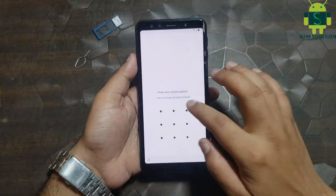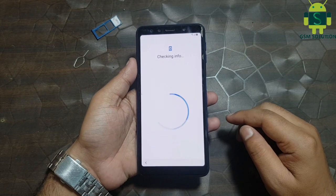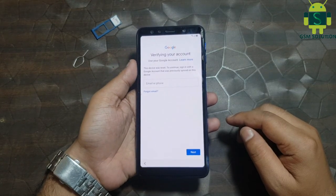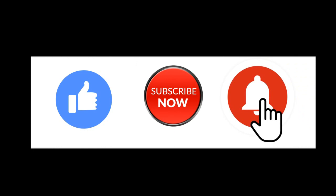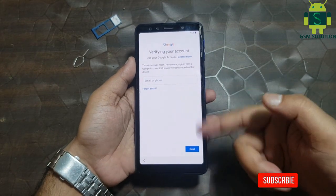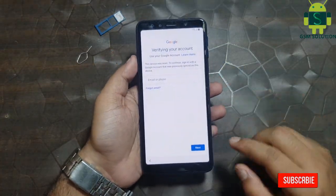Hello friends, welcome to my channel GSM Solution. If you want to learn more and new things about mobile software, please like, share, and subscribe to my channel. Today I am sharing how to bypass Samsung Android 9.0 FRP bypass without internet.